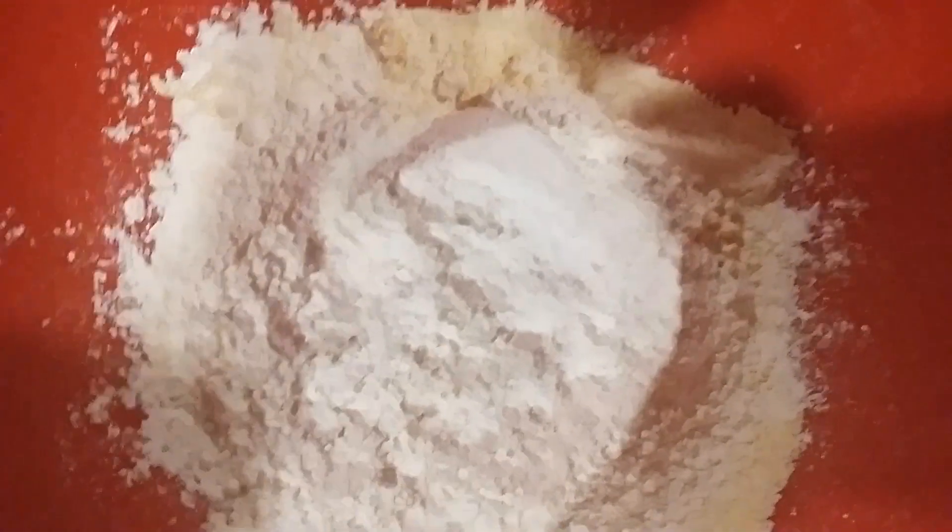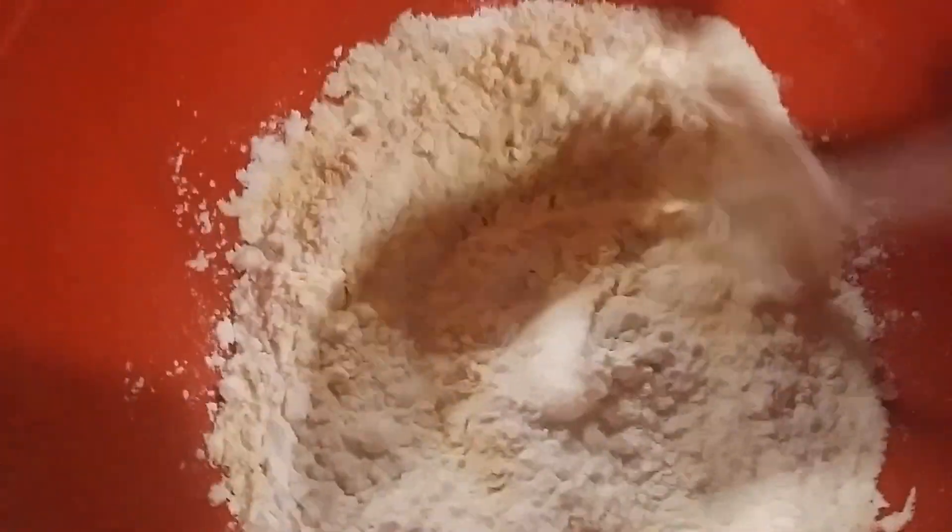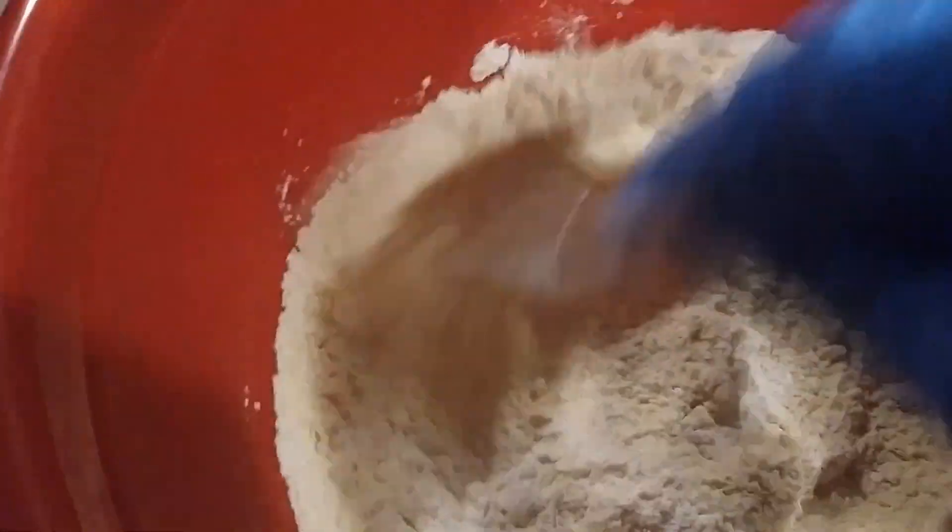For this recipe I have about 1 cup of white spelt flour and 1 cup of chickpea flour. You can add in also 1/4 teaspoon of sea salt as well as a couple of dashes of onion powder, and you want to go ahead and mix that until it's nice and combined.